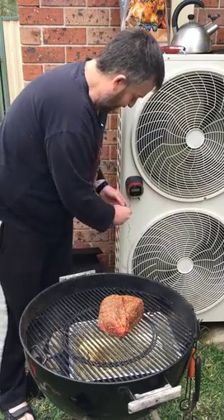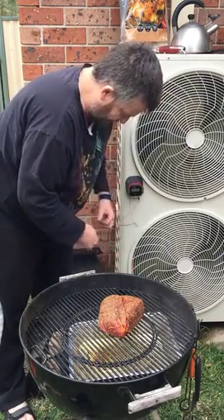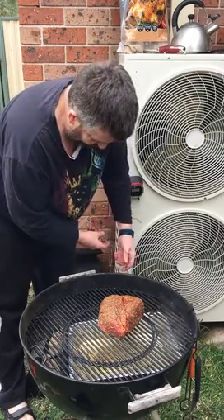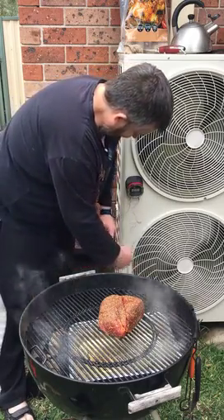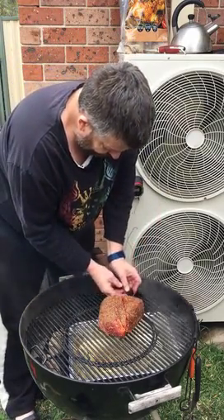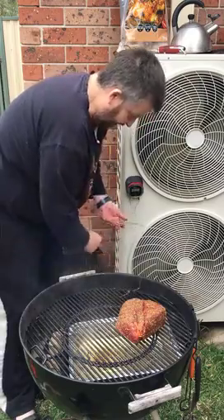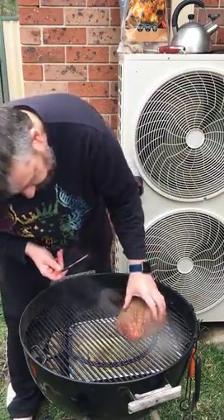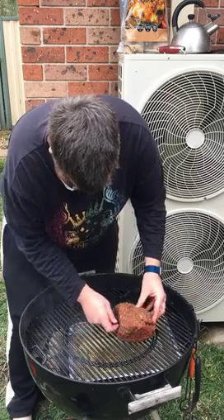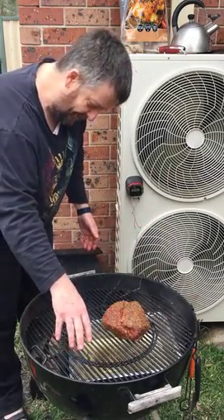Let's put our temperature probe on. That's a Weber kettle grill, so I'm going to use two probes today — one to measure the temperature of the barbecue, and the other one to measure the temperature of the meat. Let's attach the grill top probe, and put the other one into the middle of the meat — not into a fat seam — get it all the way through there. We're good to go; you can see the smoke starting to come off.